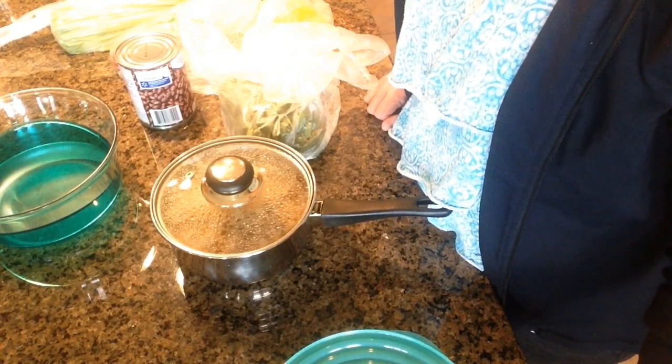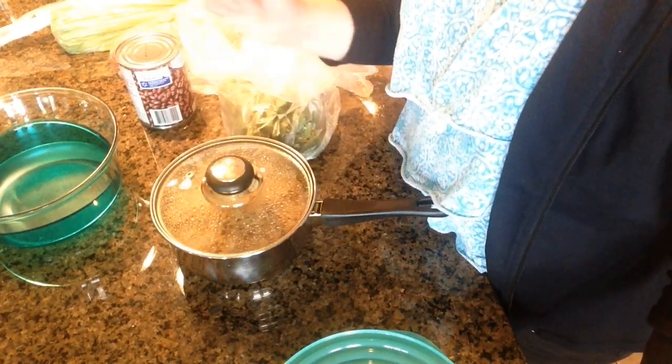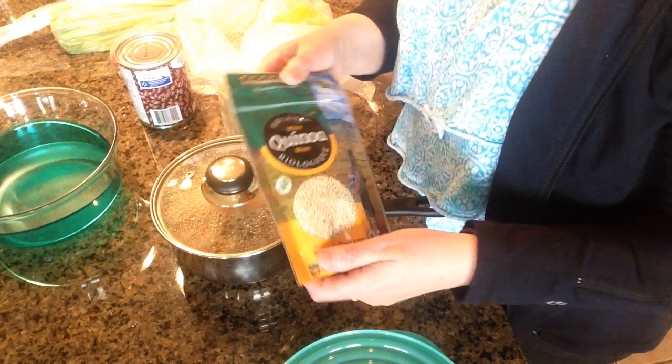I make this at least once a week and it usually lasts a couple days. It's a great thing to have left over for lunch. Megan takes this in her lunch sometimes to school — she just absolutely loves it. It's great hot and it's also great cold. We've really, really been enjoying it.